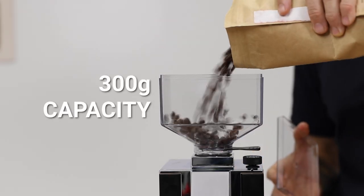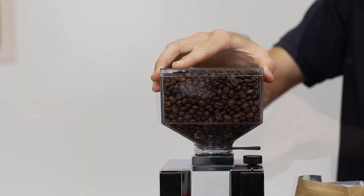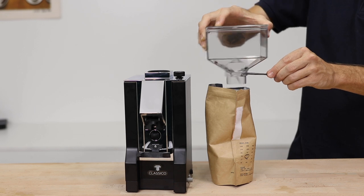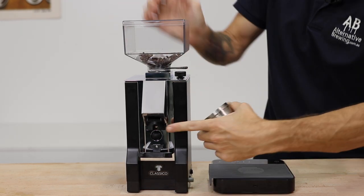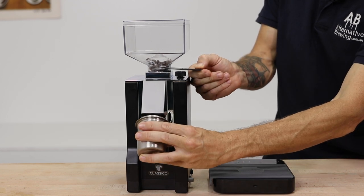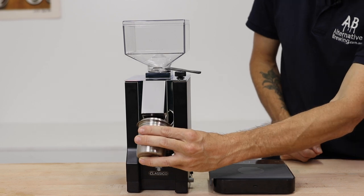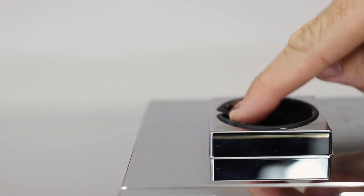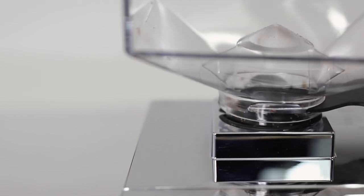Starting from the top, the Classico's hopper has a capacity of 300 grams, and a shut-off valve allows you to close it off to remove beans without a mess, keeping them fresh for longer. It also works well for single dosing — one dose at a time — by opening the chute after the burrs are spinning. A small but often overlooked feature is the rubber seal that holds the hopper securely in place on top of the grinder.